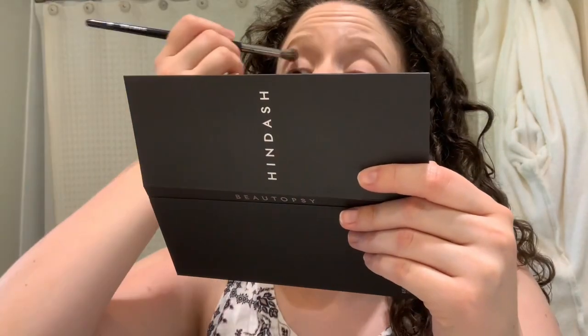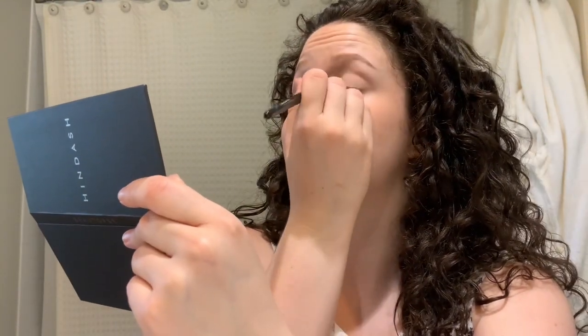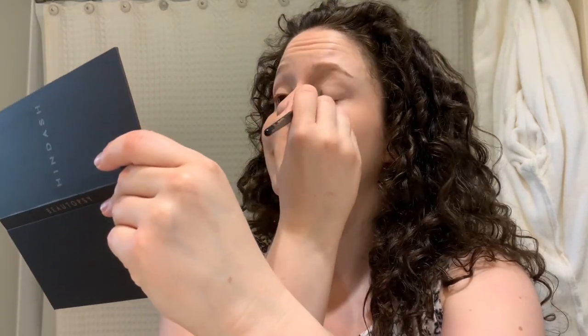I just swiped more on the brown area and there's definitely a change in color. I like this — this is genius, I swear. One of these days I'm going to do my whole face with this palette, aside from foundation. I'm very excited because that's going to be really fun.